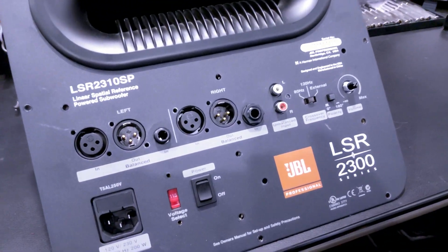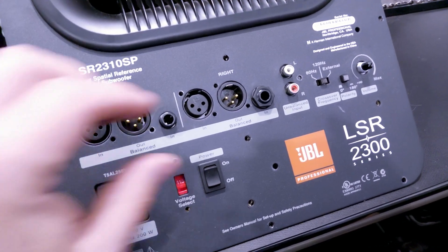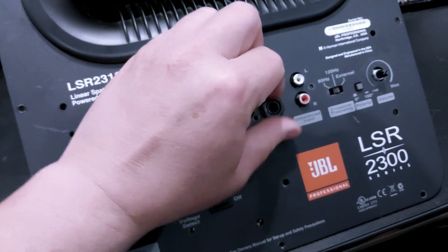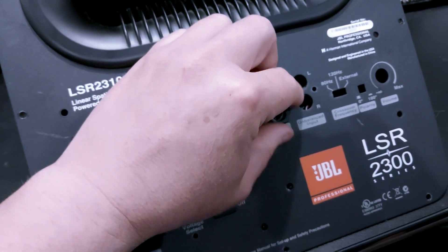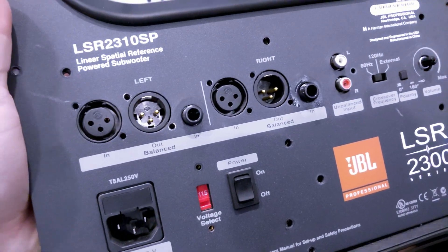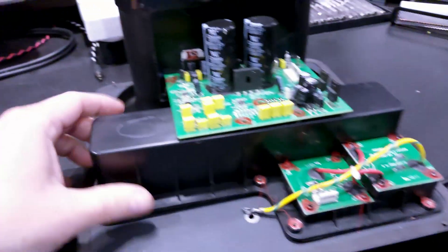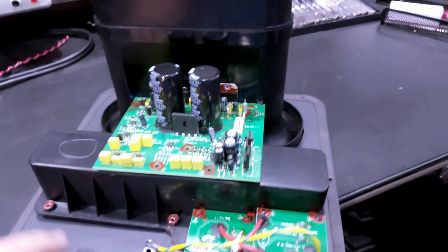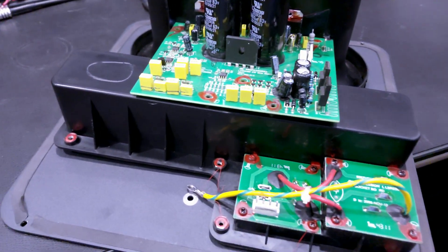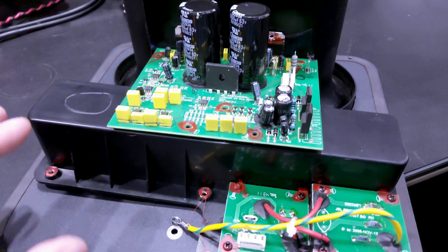I put it all back together to test it — it works beautifully — but then I had to take it apart again because someone out there is going to need this video, and I hate throwing stuff away. Once you get the nut off, flip it over. You'll see the amplifier board, a power input section, and the bucket piece that holds the daughter card with the switch mechanism.